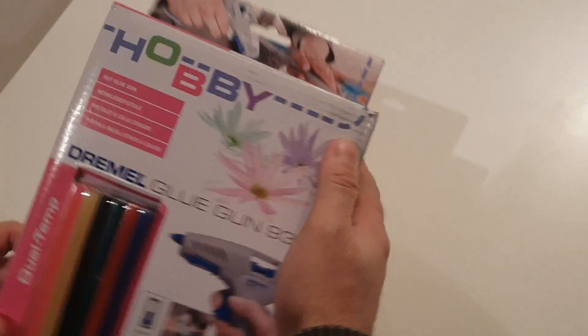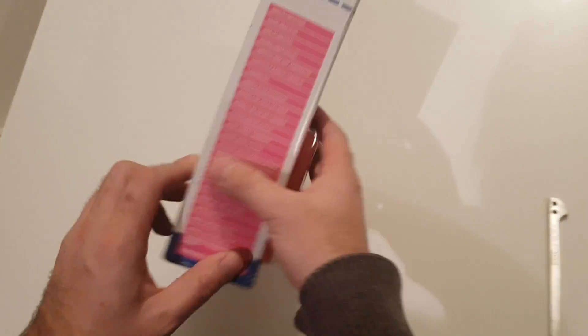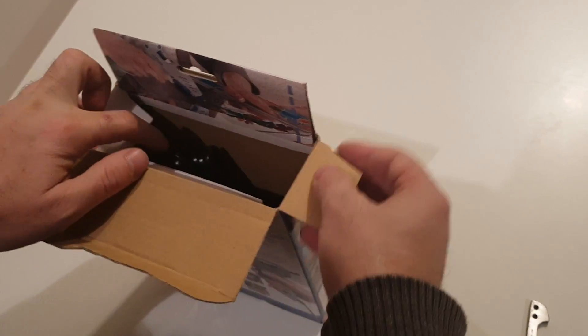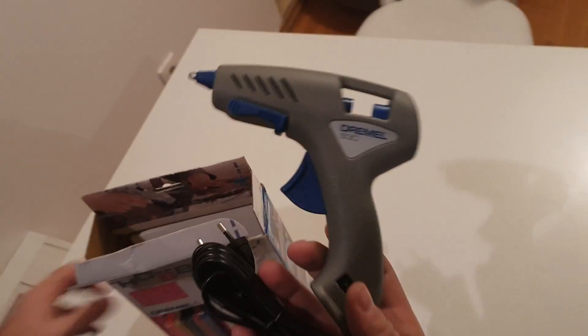It comes in a colorful box with a lot of stuff written on it. And inside you get the glue gun.